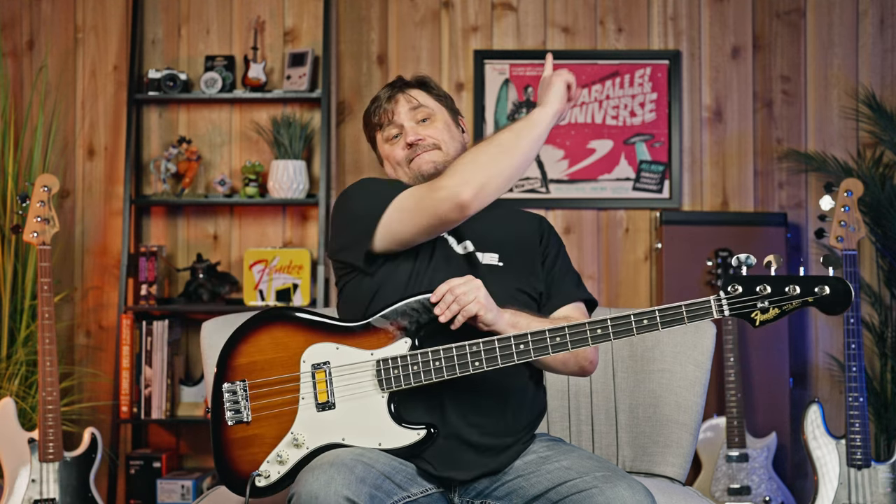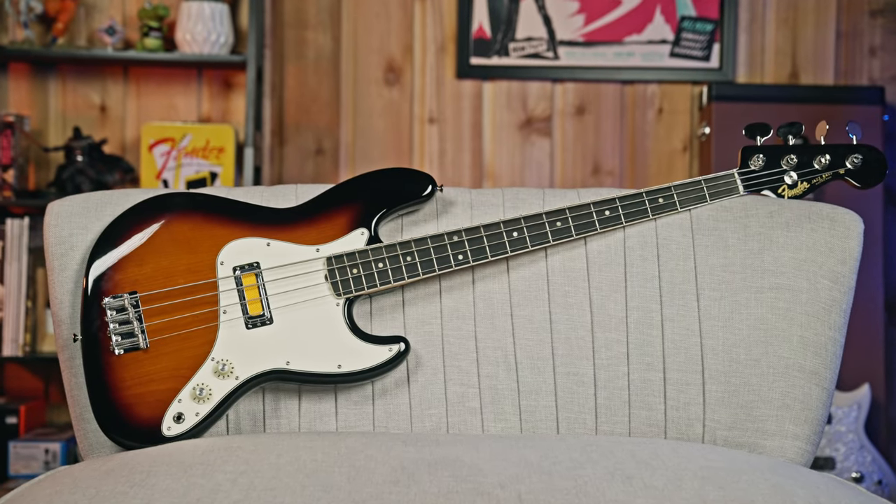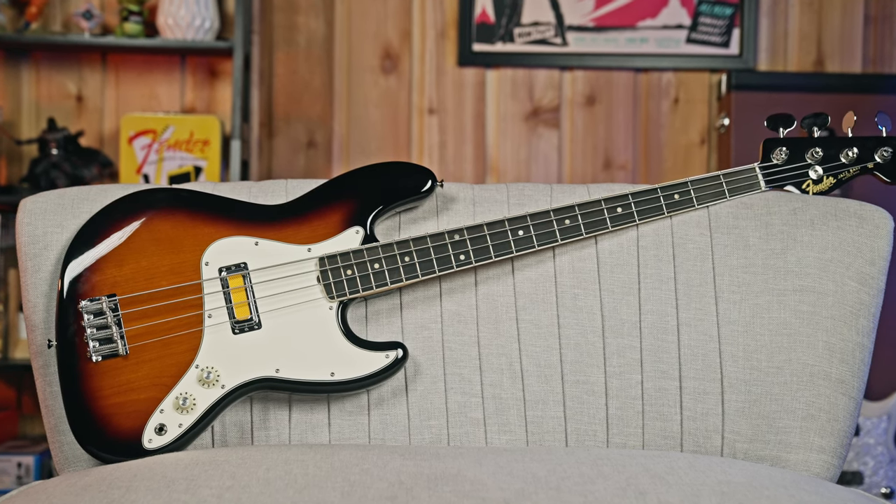So this is the Fender Gold Foil J-Bass. There were three models that came out. I was very fortunate to get to do the Gold Foil Telecaster — you can check out that video right there, really cool guitar. We just wanted to give a bit of an overview on this and here are some tones out of it. It's a really cool vibe.